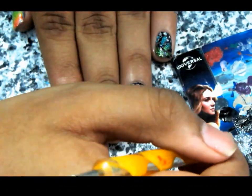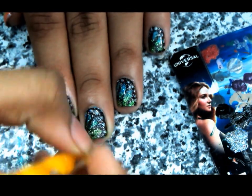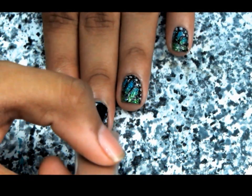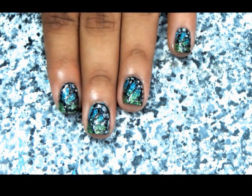Once you're done applying your black hollow, take the silver hollow and just dot little dots onto the black part — and now your butterfly wings look like butterfly wings! Once everything is done, just seal it in with a coat of fast-drying top coat. And oh my god, it's so pretty! Hope you like this video — give it a subscribe!